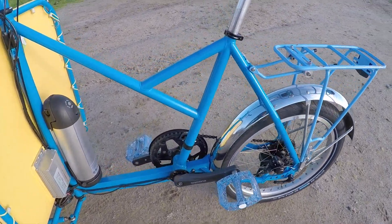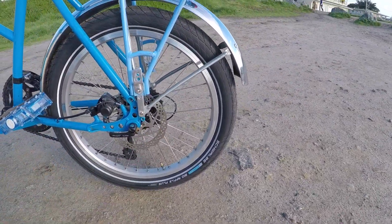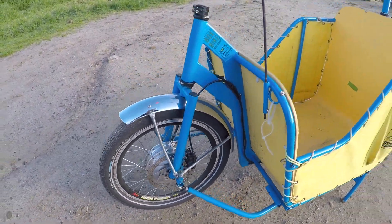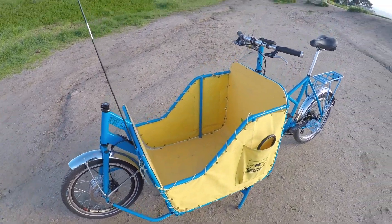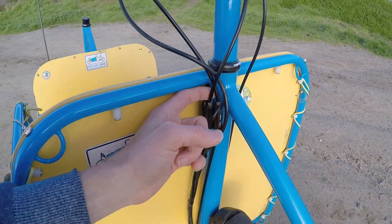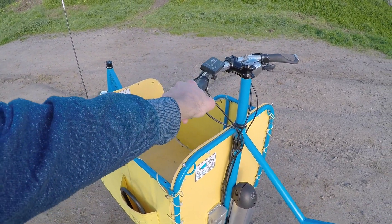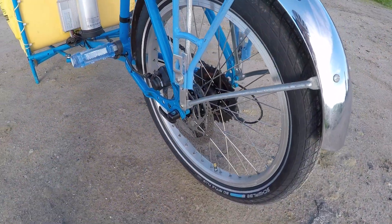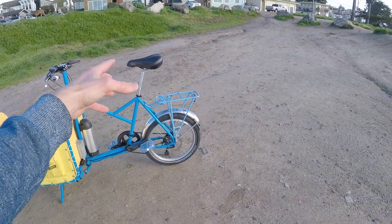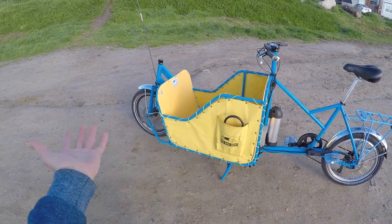I want to hit some of the other specs before we get into the electronics. 180 millimeter — these are mechanical disc brakes, but I'm told they're going to have hydraulic, which is really important. Really smooth, gives you plenty of stopping power. And then the motor inhibitors — at first I didn't think they had them because you only have one cable coming out, but then there's this splicer right here. Very, very responsive — you didn't have to squeeze it all that far for it to activate. There's a quick release on the back. I asked Alex why he had two 20-inch wheels — a lot of these cargo bikes will have 26 or 24 in the back. He said it's nice to be able to use the same size tubes or tires when you're replacing stuff.